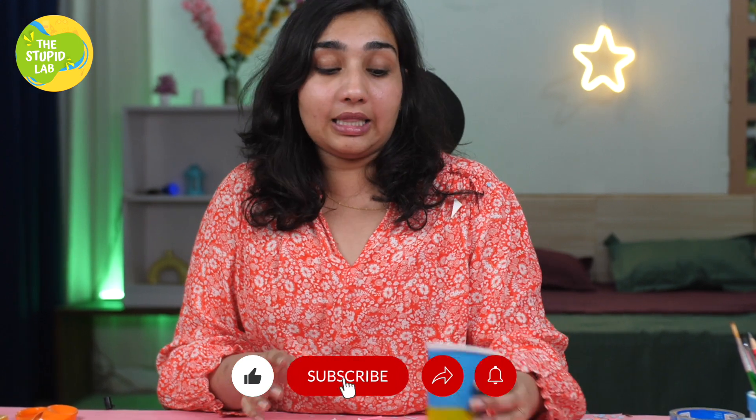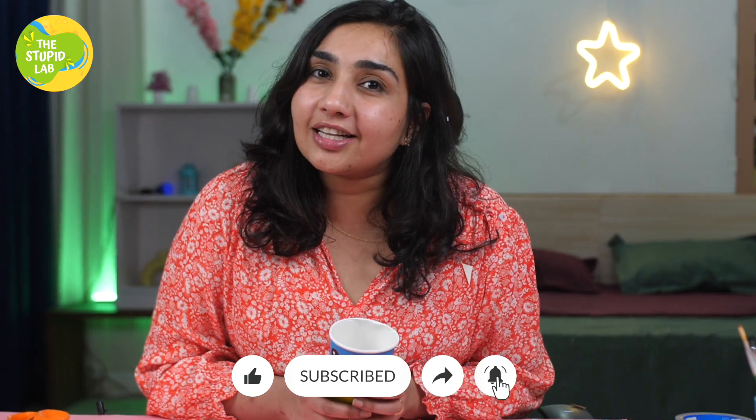If you like this DIY project, do share this video and subscribe to our channel. Okay, bye!